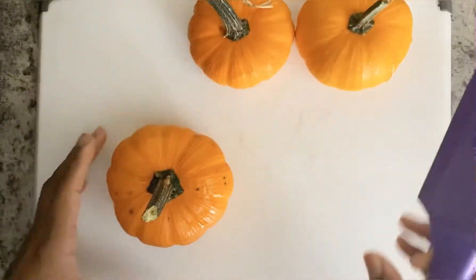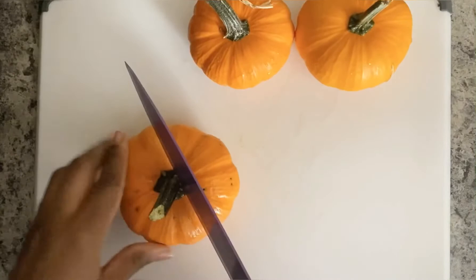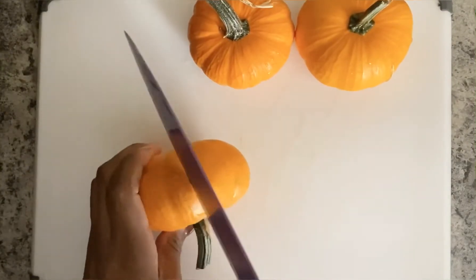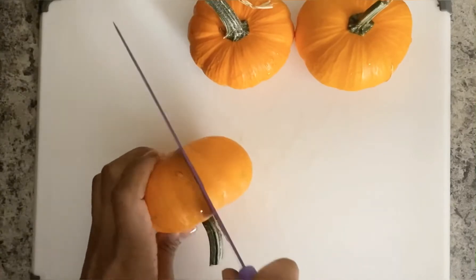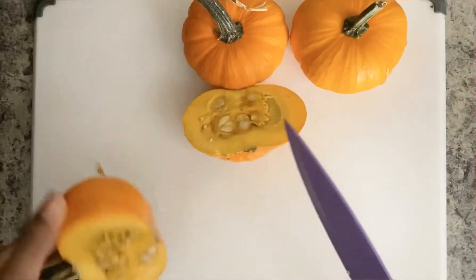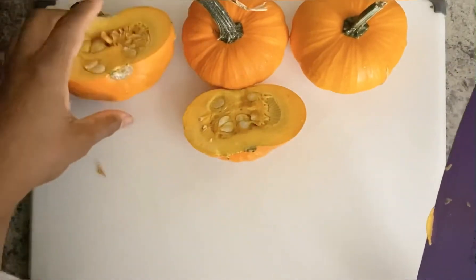First you'll want to cut your pumpkins in half. I saw videos of people taking off the stems first, but this was so hard to do, so what I did was just cut it in half first and then pull off the stems. You seriously need a sharp knife to cut these pumpkins open with.